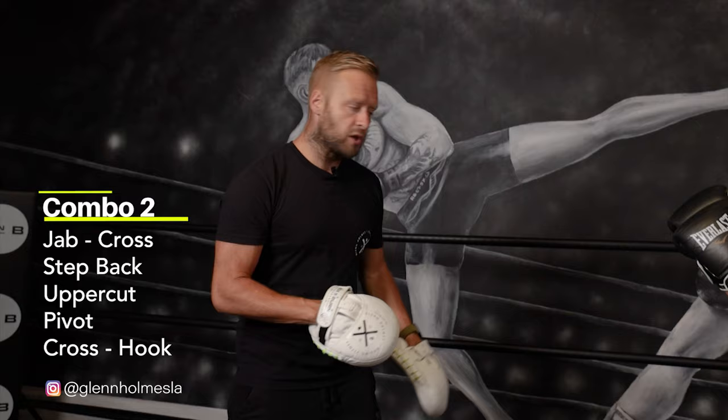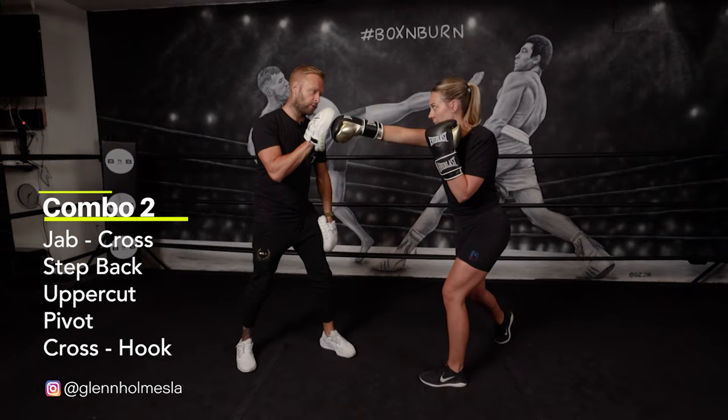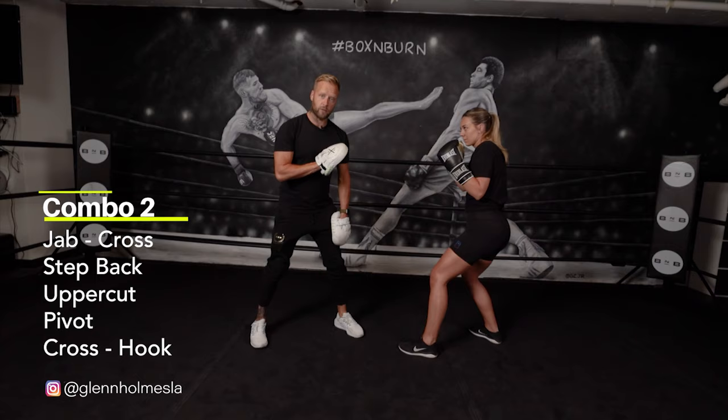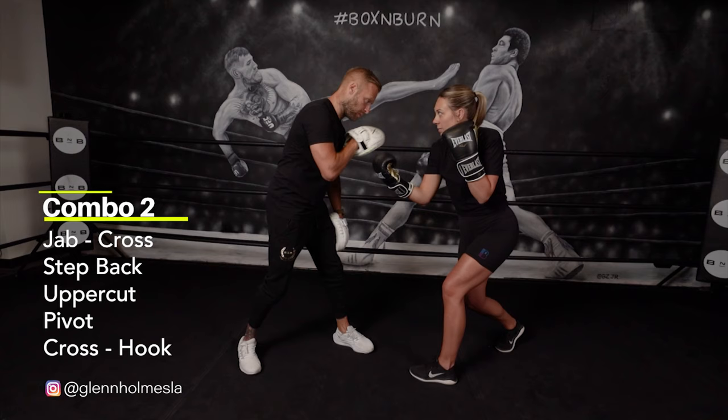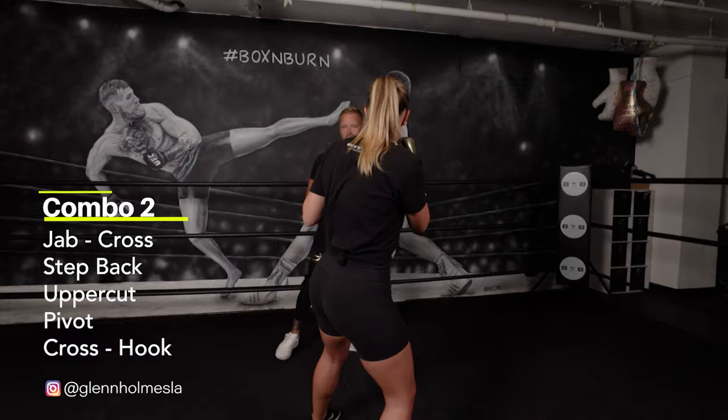We're going to start off with the one-two combination. So the one-two setting it up nicely. Weight's on the front foot — about 60% on the front foot off that cross. She's going to use that weight in the front foot to kind of push back and use the feet to get out. Now she's stepped back with the back foot first, the front foot's just followed. Now she's perfectly in balance to land a counter punch as I've come in. So I'm going to give that uppercut there to time that counter punch.